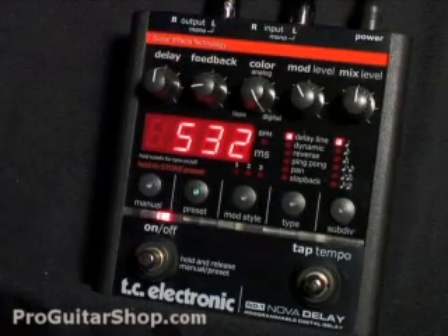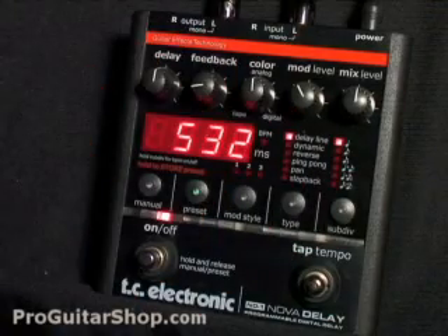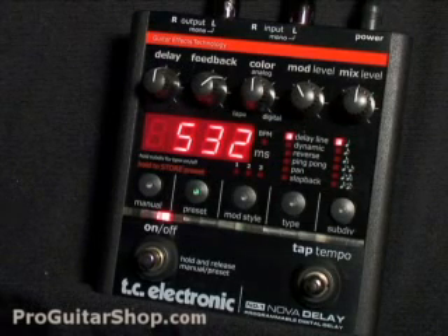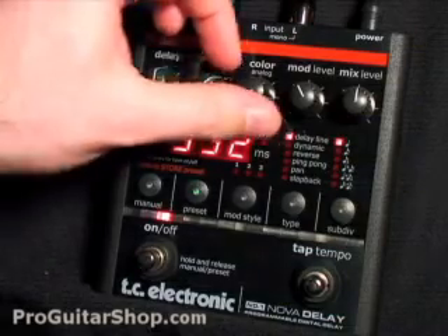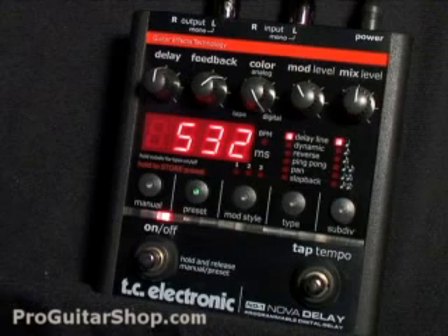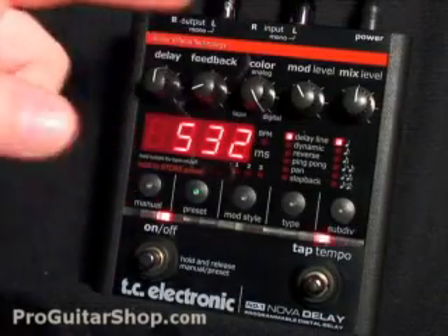Let's hear how the analog color sounds. So you could dial in just the right amount of high-end or warmth.